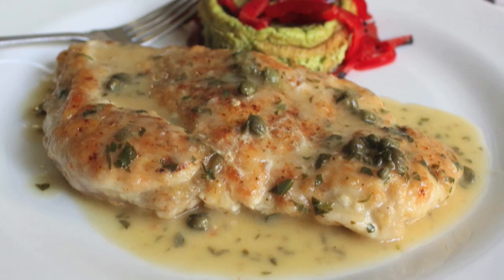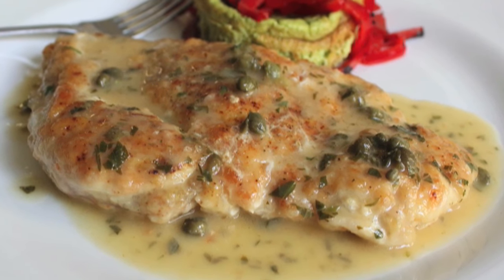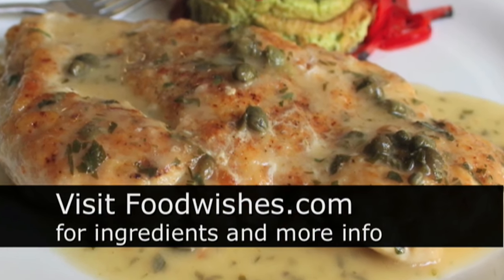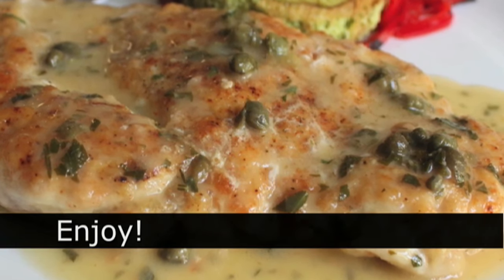You typically see this served over rice. Here I'm serving it with some leftover asparagus soufflé and roasted red peppers — trust me, it tasted way better than it looks. Check out the site; all the ingredients are there as usual. And as always, enjoy.